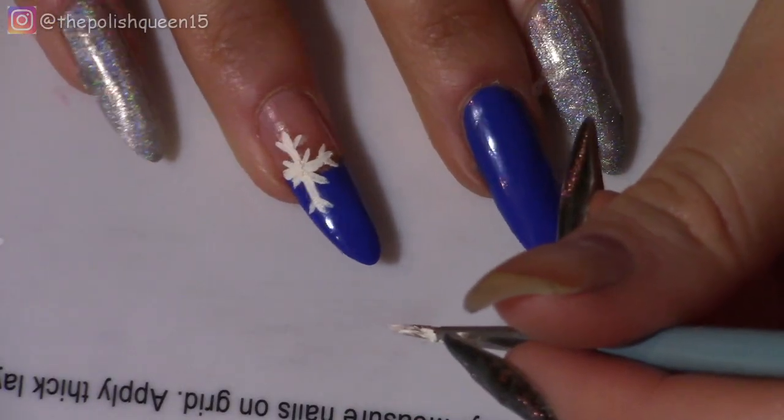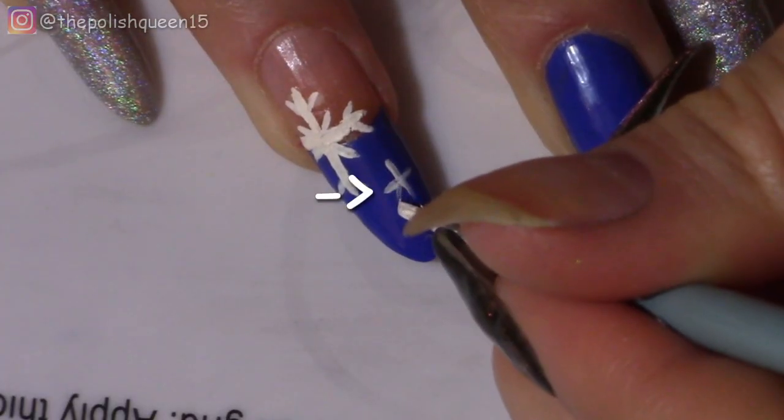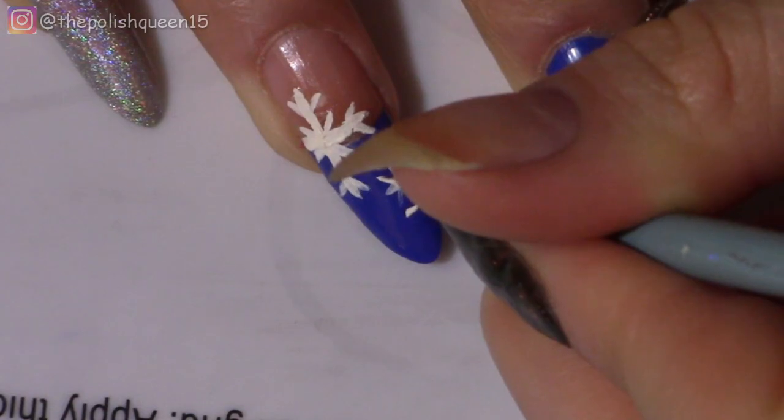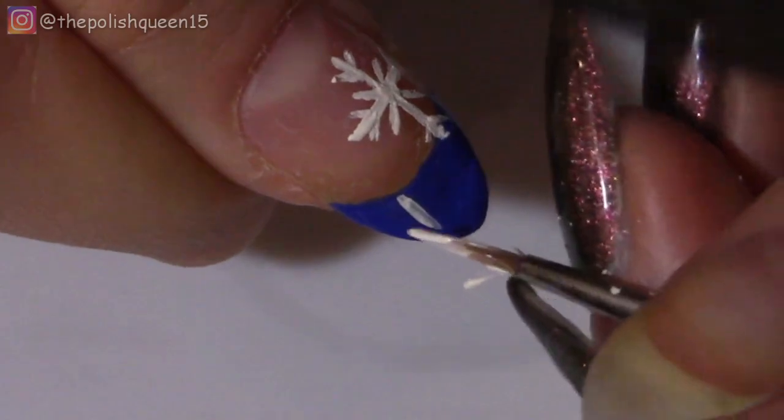Now I'm going to go and make a little smaller snowflake in the corner. You can do this if you want to, you don't have to — I just thought I'd add a little bit more detail. And I'm also going to do that on the thumb.